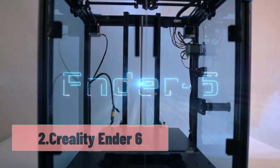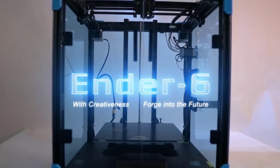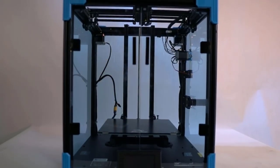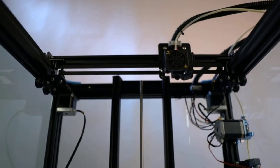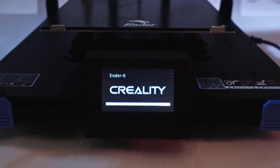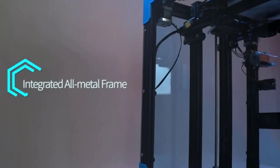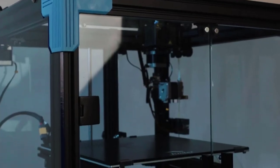At number 2, the Creality Ender 6. If you want a 3D printer that's more beginner-friendly, then I recommend the Ender 6. This is Creality's first foray into the world of Core XY, and they did a great job with this entry-level unit. Assembling the Ender 6 was a breeze — it took us only one hour — and what we enjoyed the most was that the test prints came out beautifully.